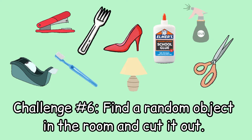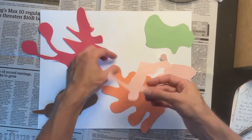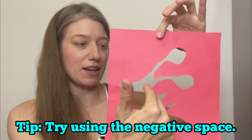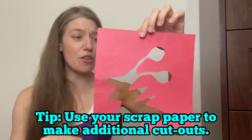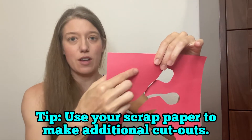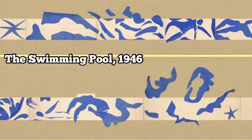I have one last optional challenge: try to find a random object in the room and cut it out. I'm going to gather the pieces I've cut so far and spread them out on my paper to get an idea of what I might want to do next. If you have a piece of paper with negative space, you can use that as part of your collage. You can also use leftover scraps to cut out additional patterns — it's a nice way to avoid wasting paper.